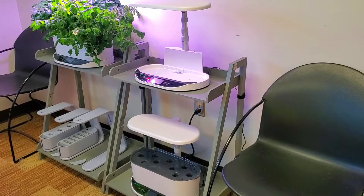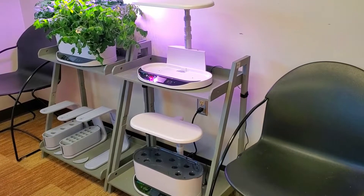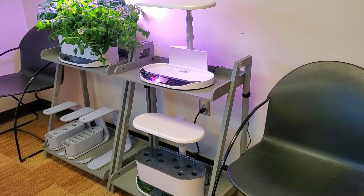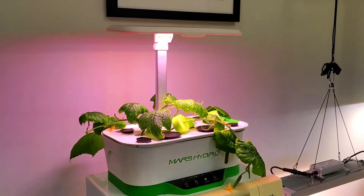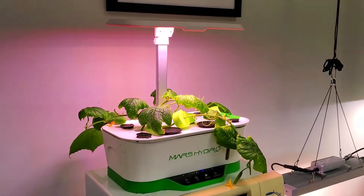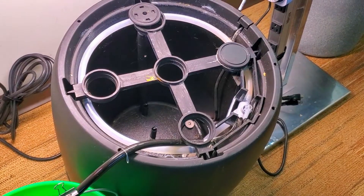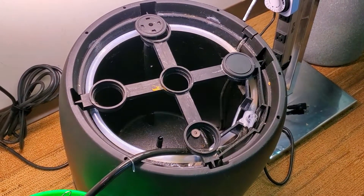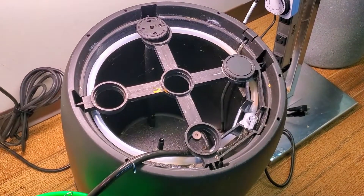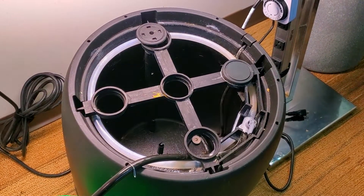Here is one more consideration. I have to be out of town for about a week and will not be able to get back to top off these small AeroGardens or the Mars Hydro desktop garden either. While the 6.6-gallon Black Magic Grow Pail would have been sufficient to hold over the cucumber plants, I went ahead and terminated the growth on those plants as well.